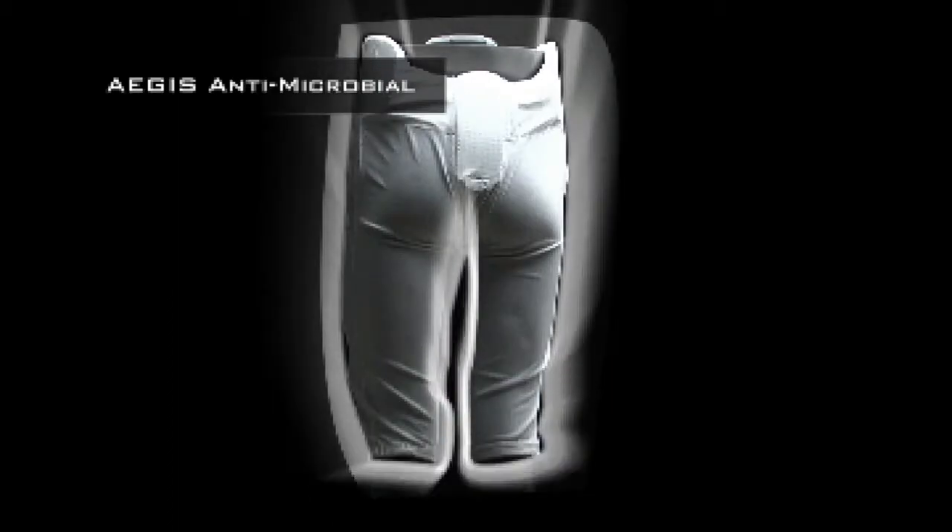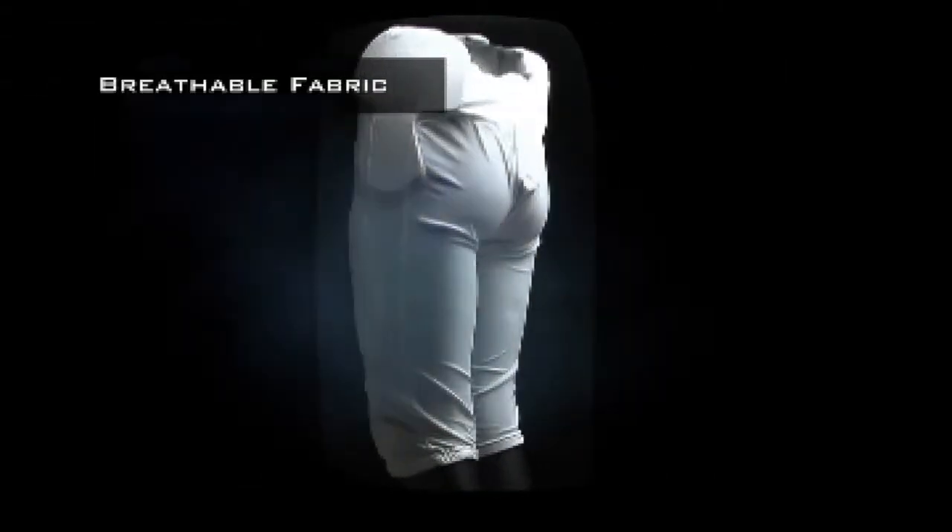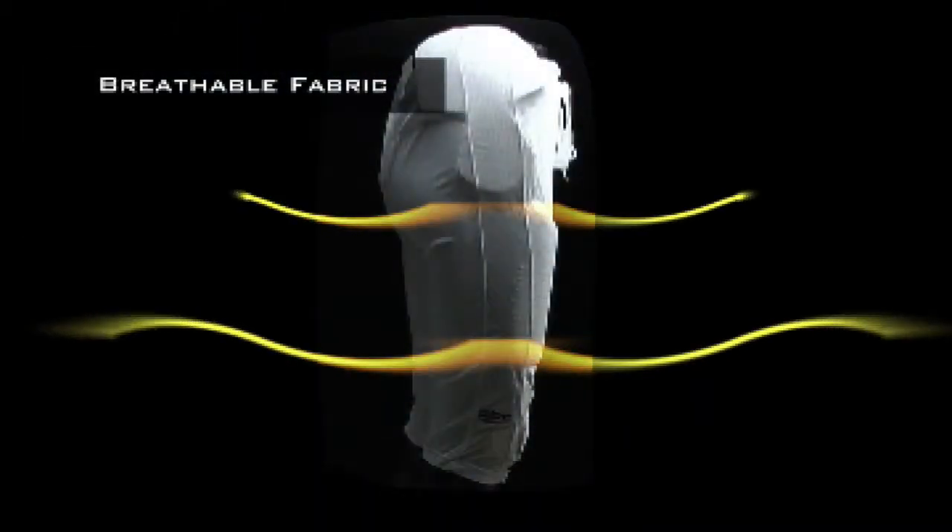So you don't have to worry about rashes like you do with some other pads. The breathable fabric in the DNA all-in-one pants allows your body to cool itself. Excess sweat wicks away from the body, keeping you cool and dry.